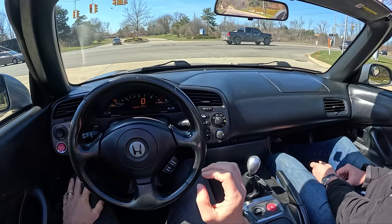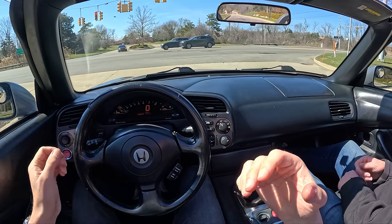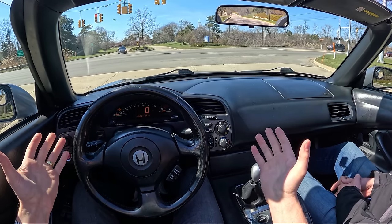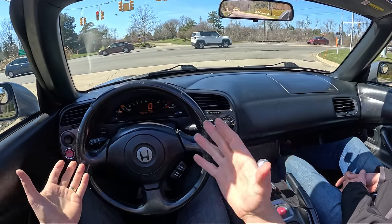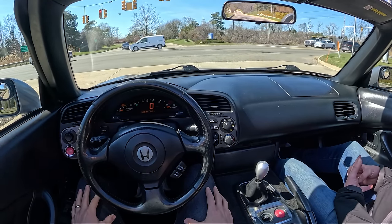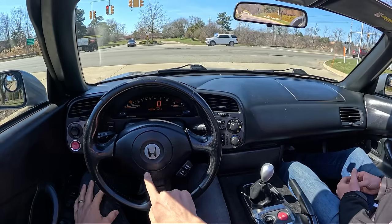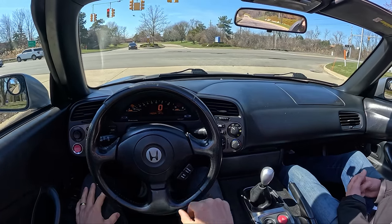We split everything right down the middle. It's been perfect for my usage because I don't need a sports car all the time in my driveway, but I do like to drive it every now and then — occasionally on weekends, in the mornings, late at night, sunset. This is one of the few cars I've ever owned that I just take out for a drive for the heck of it.